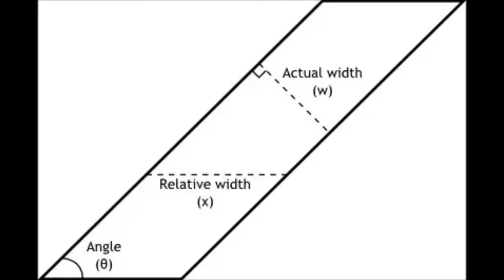But how does sloped armor actually work? In this picture, you can see the actual width of a tank's armor and the relative width. The relative width is what the shell needs to penetrate, not the actual width, because the armor is sloped. Therefore, the shell needs to go through much thicker armor than it actually is.